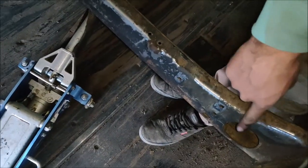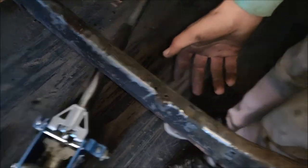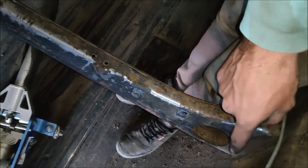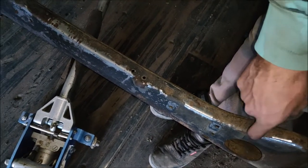One thing I did notice is this torsion bar crossmember that they put in from the factory is for a four-wheel drive. Obviously this isn't a four-wheel drive — it's a two-wheel drive frame. So I'm going to have to reinforce the frame and remove this.